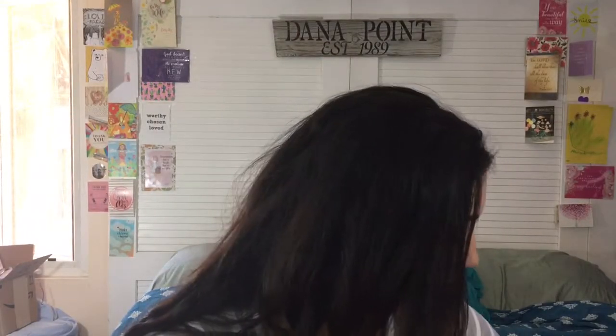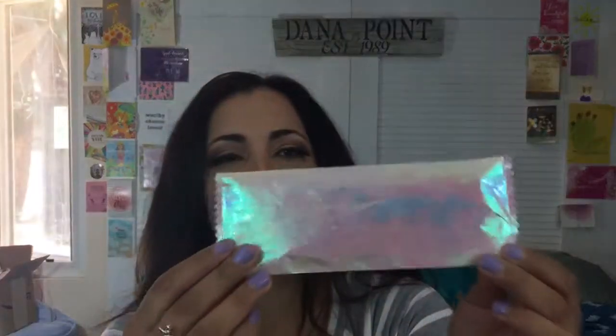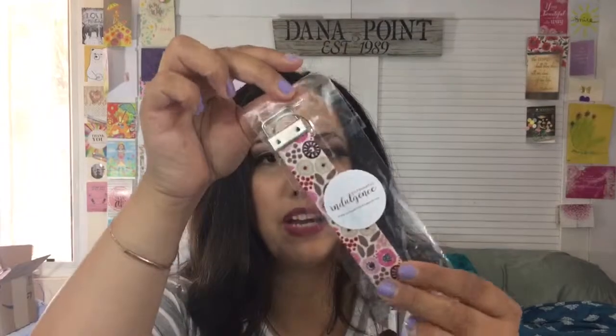Let's get into the stuff — I'm not going to go in any particular order. Look at this little packaging, it's so pretty and it has a little clear sticker. You open it and inside we get more packaging with a little sticker. This is from Purposeful Indulgence and it's a key fob.